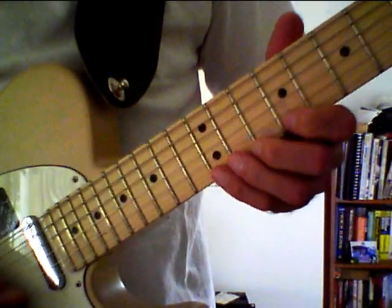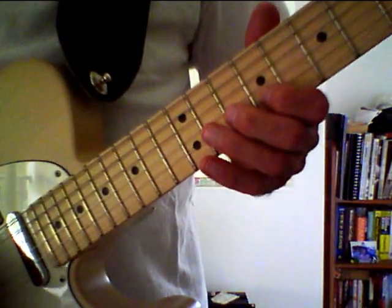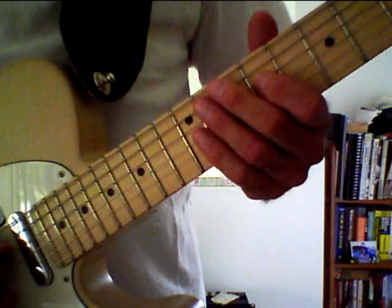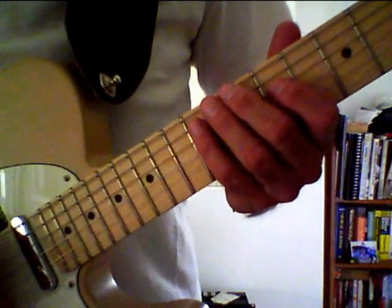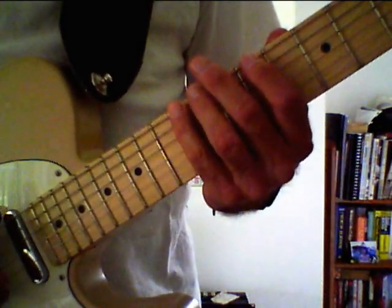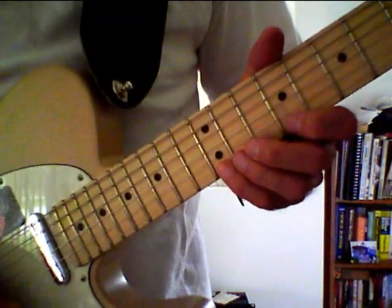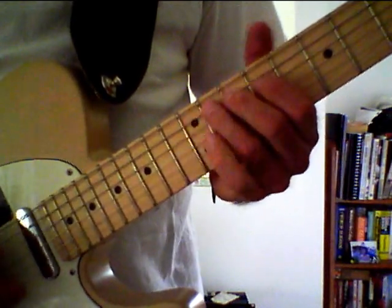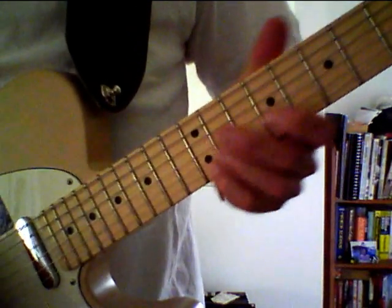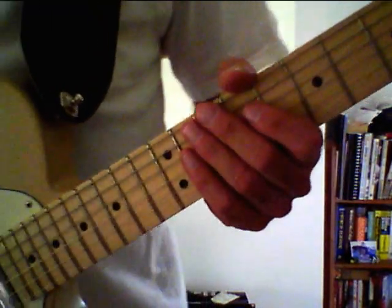Let's play these notes slowly so you can see them. Those are the notes used in the pattern I'm going to show you. Next we have these additional notes you may wish to play if you're creating your own pattern. Now let's get on with the pattern I'm going to show you using the hammer-ons and the pull-offs.